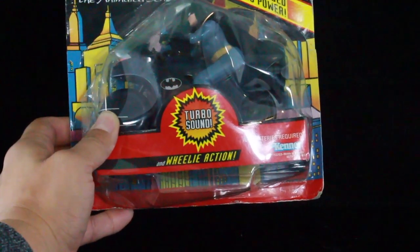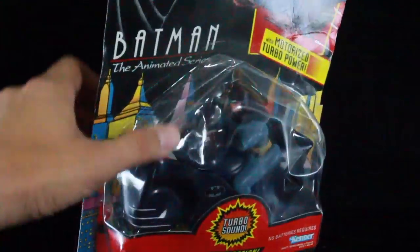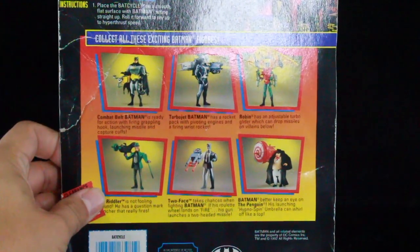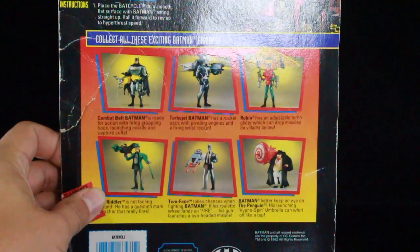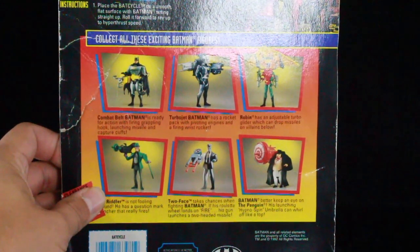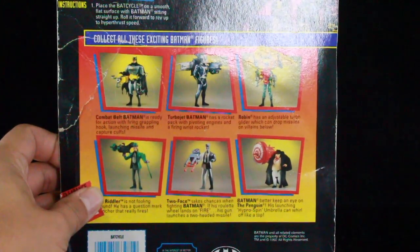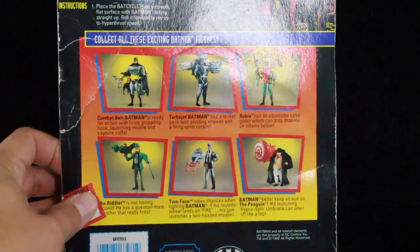I haven't played with this since I was a kid, so the nostalgia is going to be really strong. On the back there are instructions: place the bat cycle on a smooth flat surface with Batman sitting straight up, roll it forward and rev up to hyper thrust speed. Push Batman down over the handlebars and release the bat cycle and off it speeds. To do a super wheelie, place the bat cycle on its rear wheel after revving the motor, push Batman down over the handlebars and release. We're going to do some test runs on this outside.